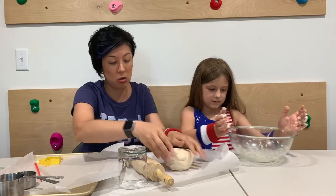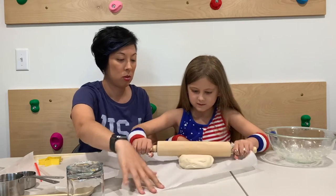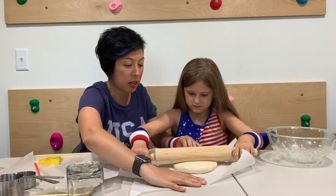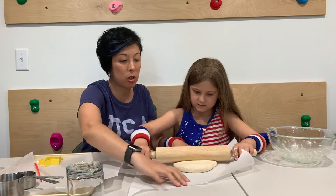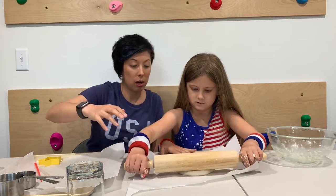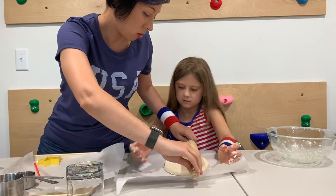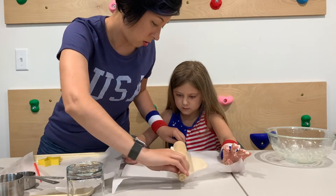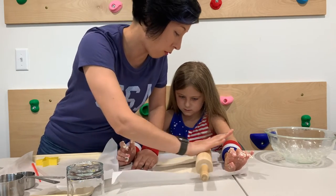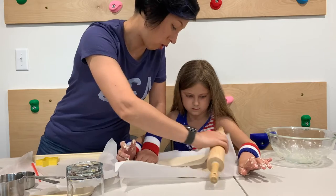Go ahead and push that bowl away, and then I'm going to let you go ahead and roll this out. As you're rolling this out, you want to get it about a quarter inch thick. You can do it a little bit thicker than that, but if you do it'll take a longer time to bake. I'm going to just help you roll it out so we can get it nice and thin. If it's sticking a little bit, you can use just a little bit more flour to help make sure it gets all even. We're going to make it about a quarter of an inch.